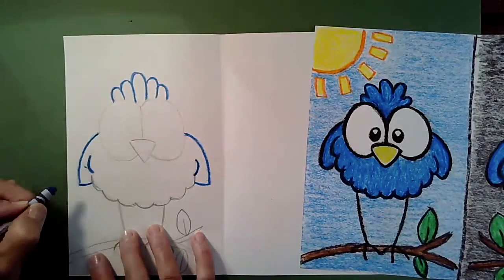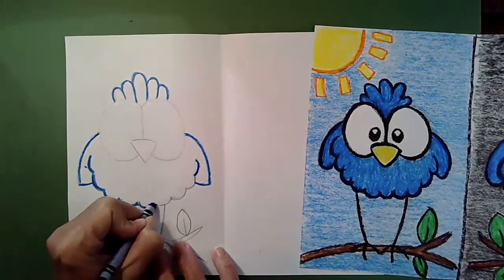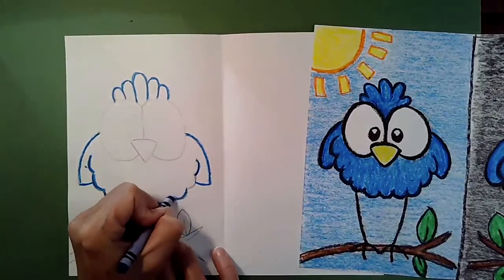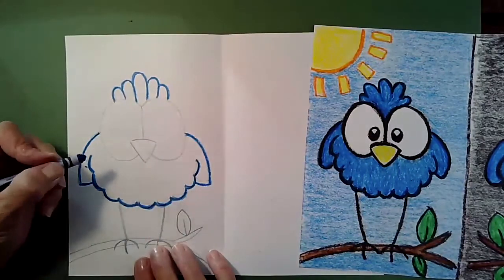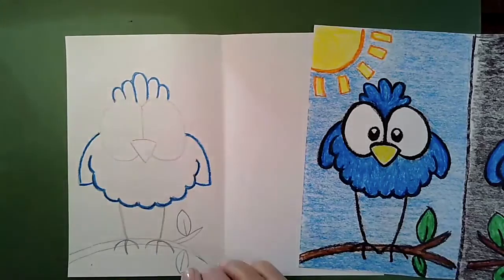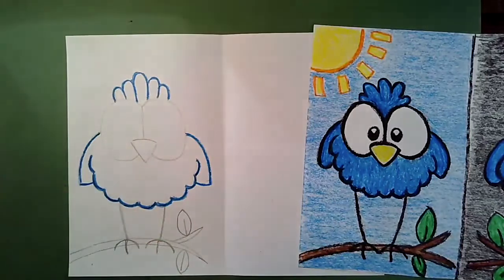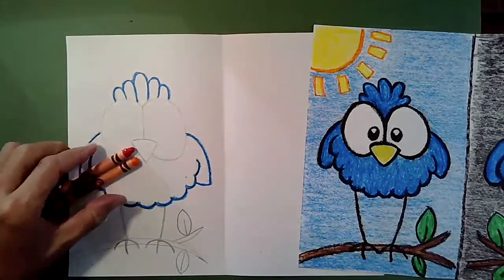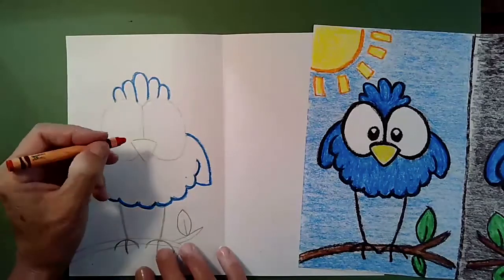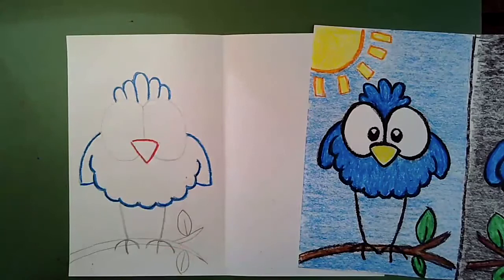Go around his body tracing each letter U shape twice — once, twice on every feather. Sometimes crayons break when you're pushing hard; if that happens, just pick up the broken piece and keep drawing. When you're done tracing the body and the top, put the blue back and look for orange. You might have a light or dark orange — it's up to you — and trace the beak twice. Remember, we're not coloring anything in today, just tracing. When finished with orange, put it back and get brown for the branch.